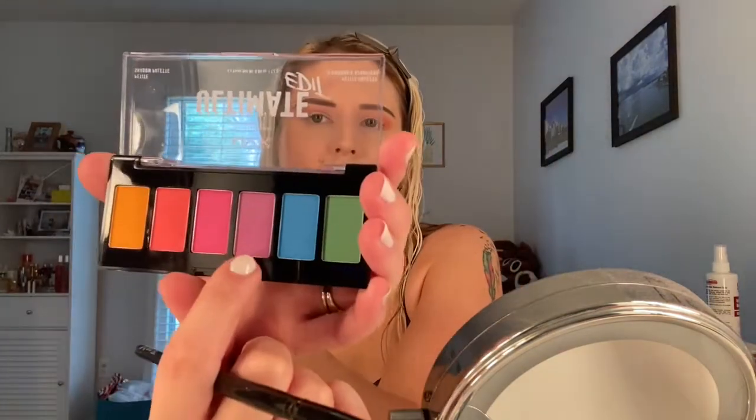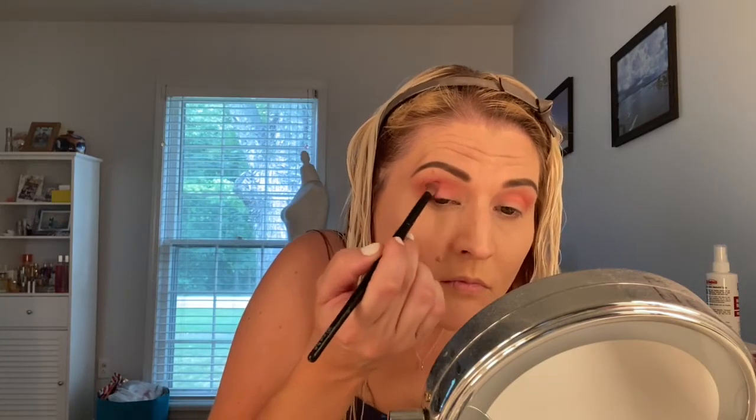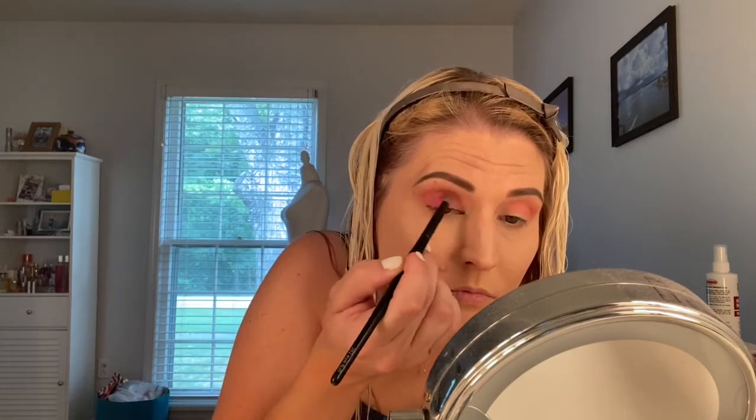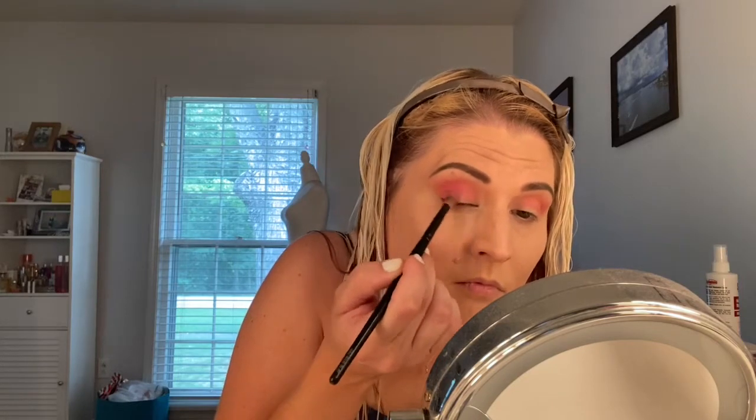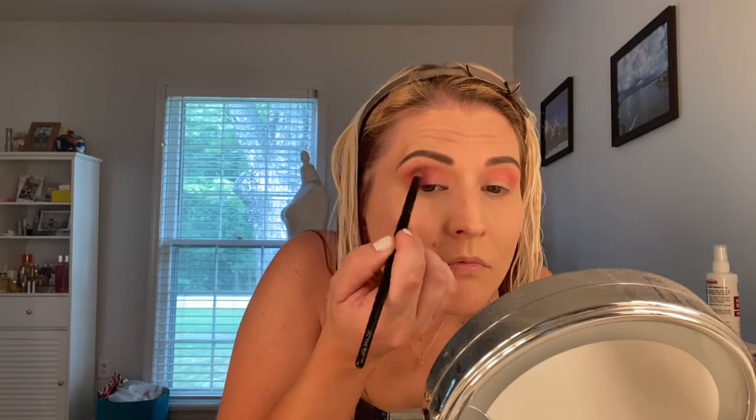Now I'm going in with that purple shade and I'm going to use this on the outer three-fourths of my lid, kind of blending into the coral shade and into the crease as well, but making sure not to go too far onto the inner lid space because I want to apply the pink color there. I really love the way this color applied — I love the bright pigmented shade and I just really enjoyed using this palette.